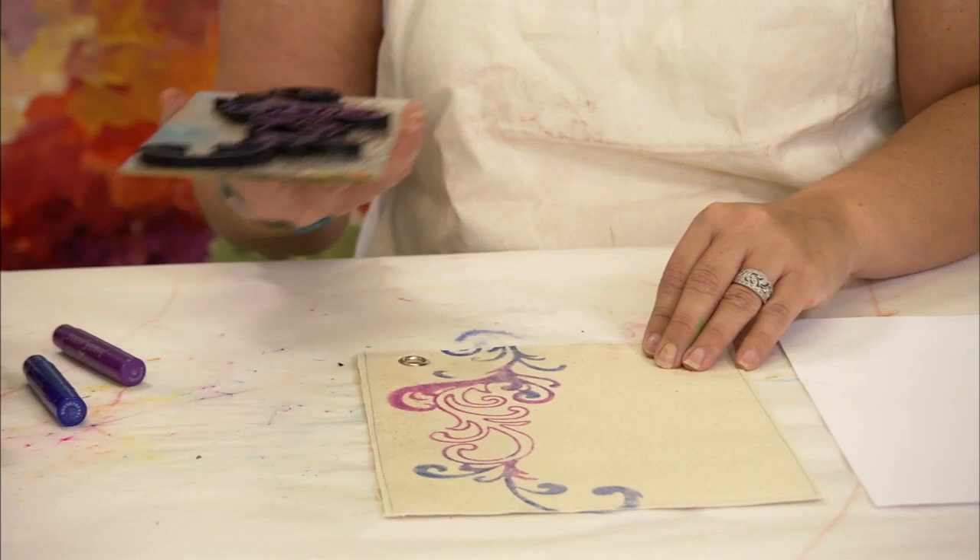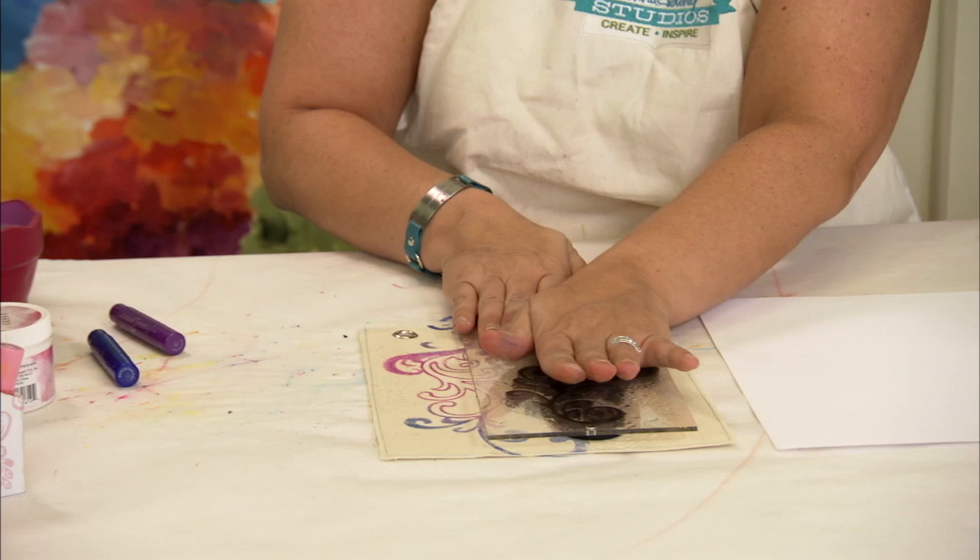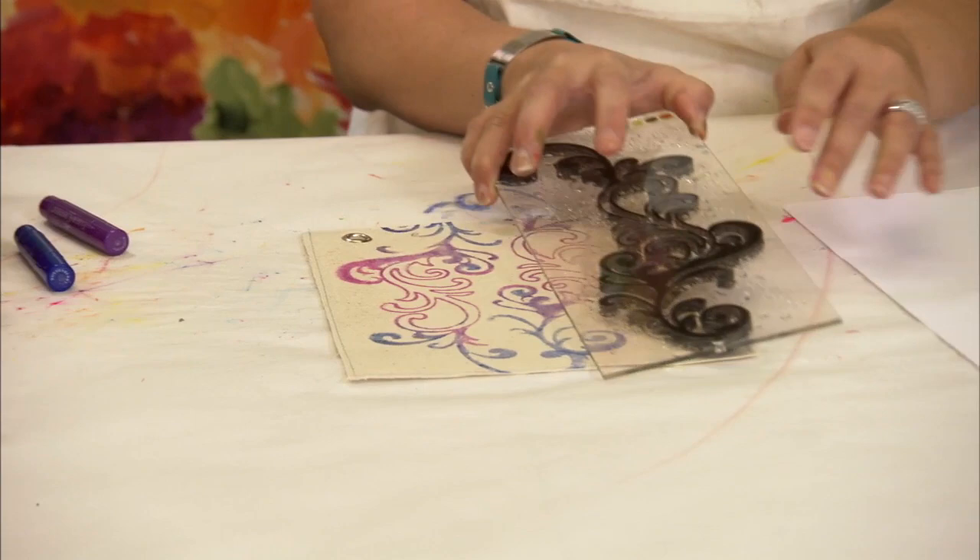If I don't put more color on this, I still get a couple more stamps out of it. I'm just going to put a little bit more water — it'll be lighter, but you'll get that variegated effect. And you can keep on going until you have no more color left.